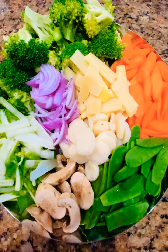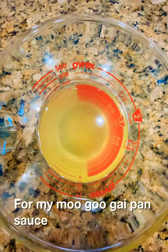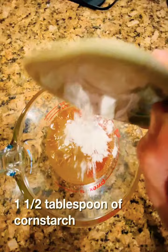These are all my mogu gaipan vegetables, ready to use. For my mogu gaipan sauce: one and a half cups of chicken broth, half tablespoon Shaoxing wine, half tablespoon of sesame oil, half teaspoon of salt, one and a half tablespoons of cornstarch — mix it together.